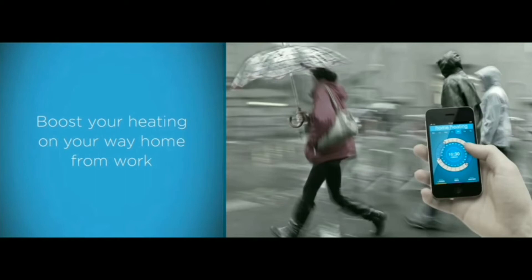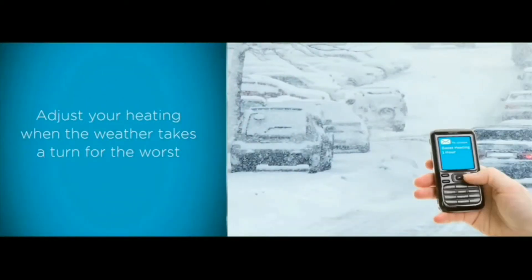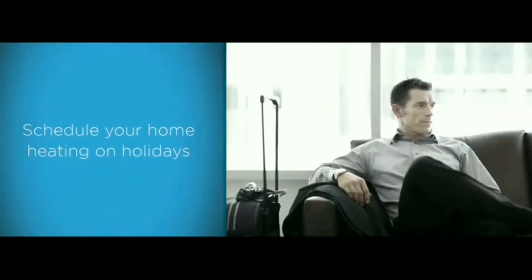Or simply by sending a text message, you can quickly and easily control Climote's most important functions, like heating boosts and turning on heating programs.